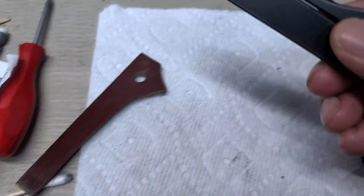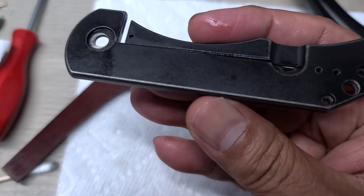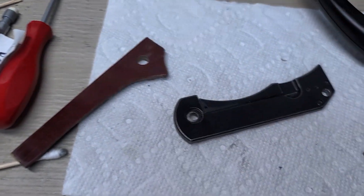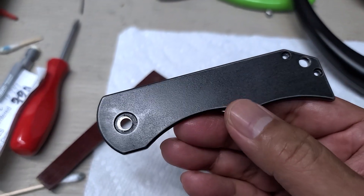I wanted to show you how cool it is because he tumbled it and you see the lines on the edges. I think that looks so good. I don't know what Nick has planned but.